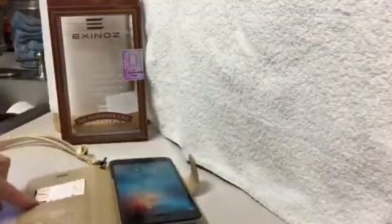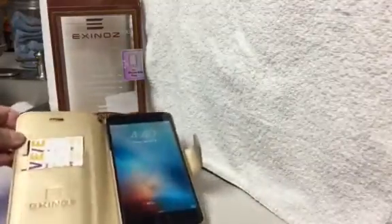You can see the phone fits in here perfectly — it's secure — and there's a place to put your cards. You could put your ID in here, your credit cards, whatever you need.